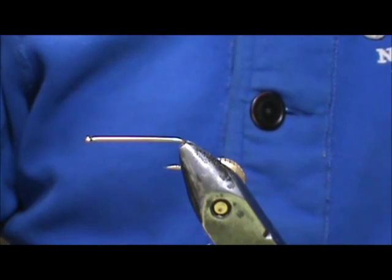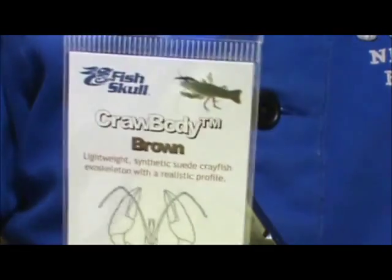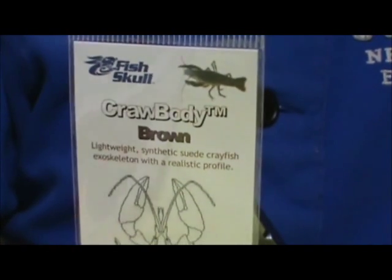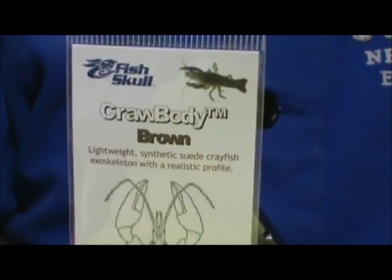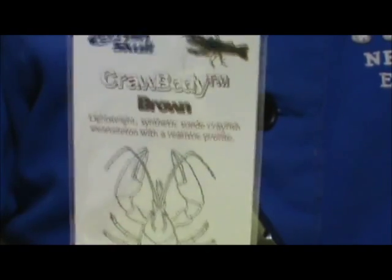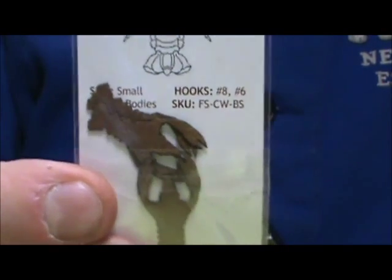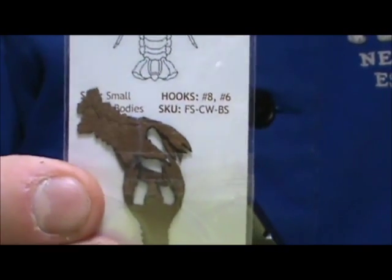Welcome back to another edition of Fly Tying for Beginners. Today we are going to tie a pre-made body crawfish fly using the Fish Skull Crawbody. This one is brown and these are 1.1 inch or 28 millimeters — that's the small size.